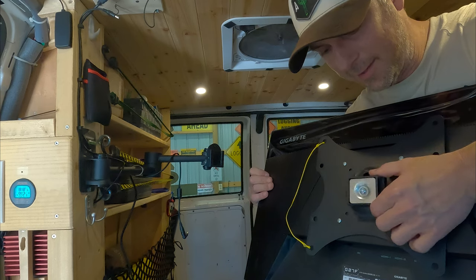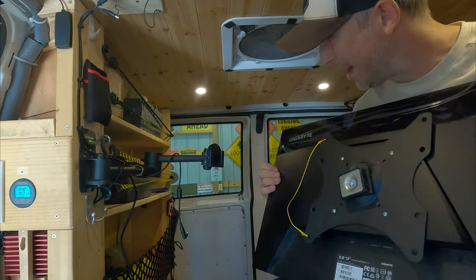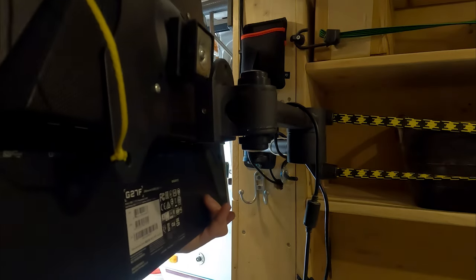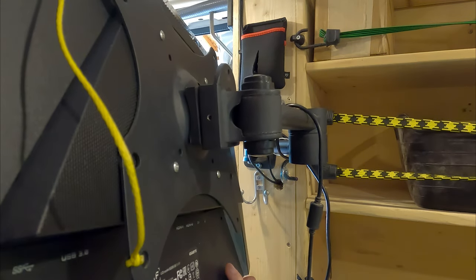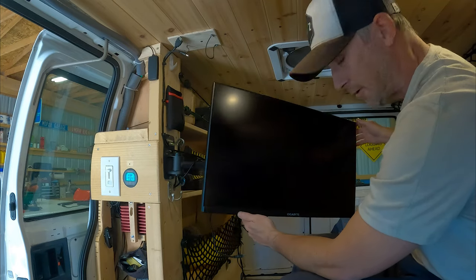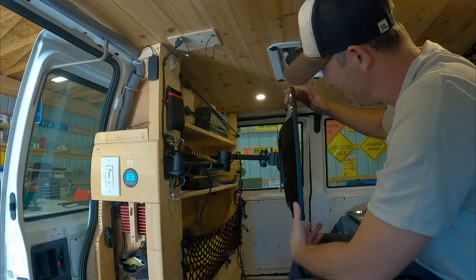I'll mount the monitor to the arm and then this little attachment here just slides into this groove. And there it is — it's on the swivel arm. Man, that works great.